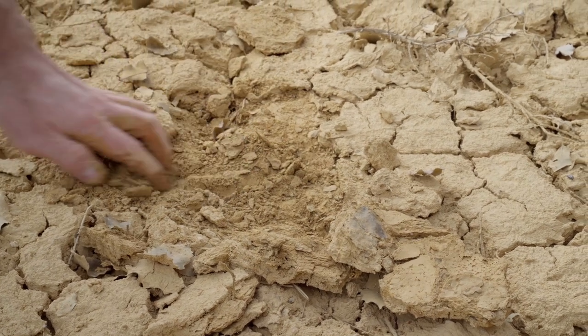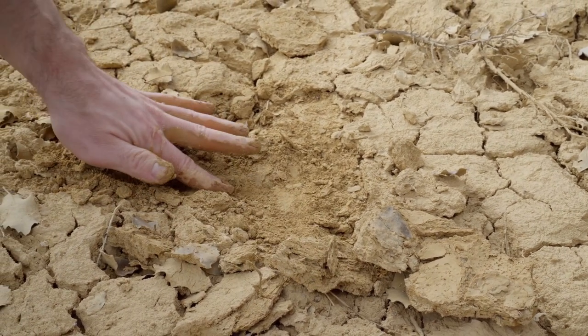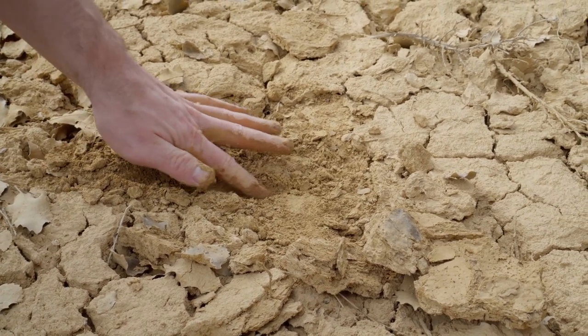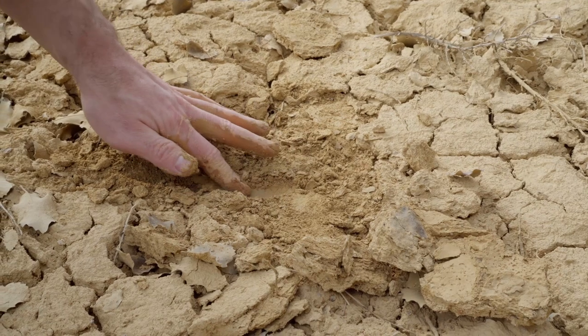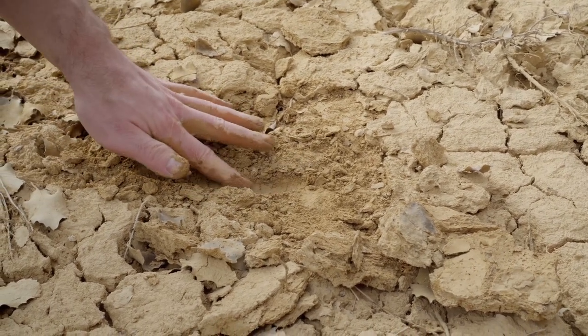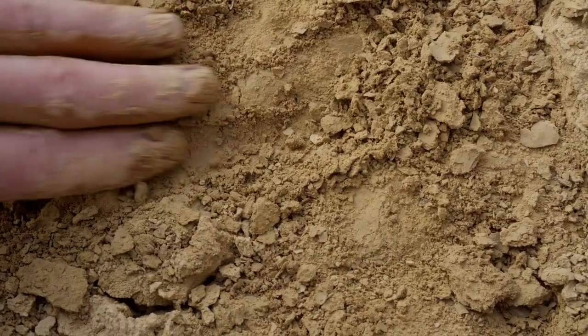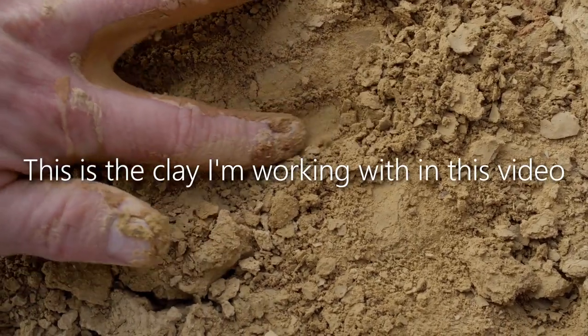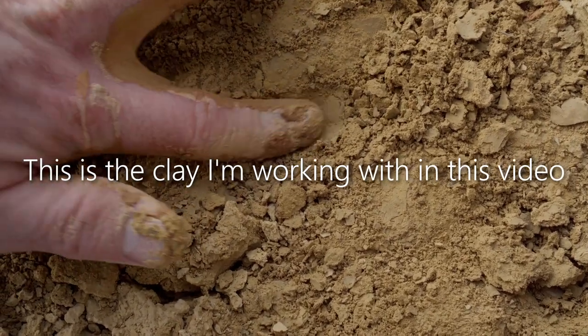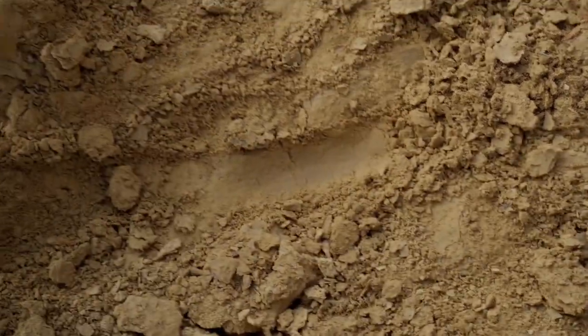So I make my three test bars, marking out 100 millimeters on each, then labeling them and letting them dry. Then I can bisque fire all of these bars. I'm currently waiting for these particular samples to finish drying, so check back hopefully next week for another video about what I do with these test bars after bisque firing. Basically, I will show you how I calculate shrinkage and porosity, which will help me determine how hot to fire this clay and whether it might be useful for functional pottery.